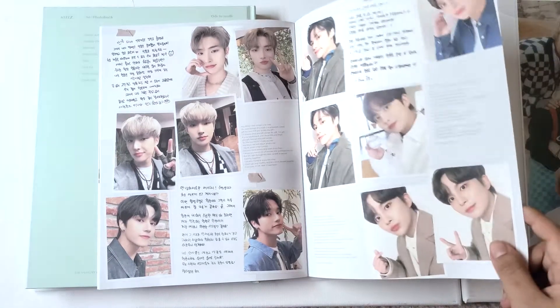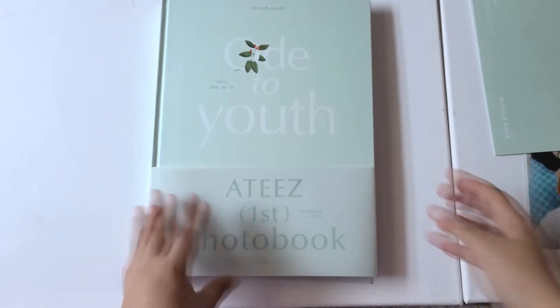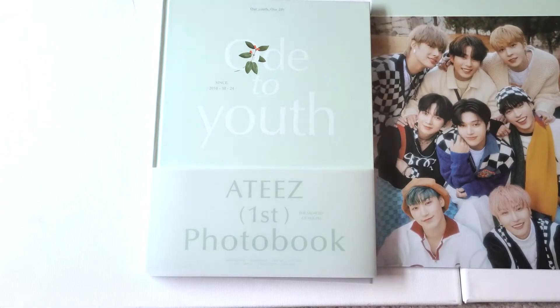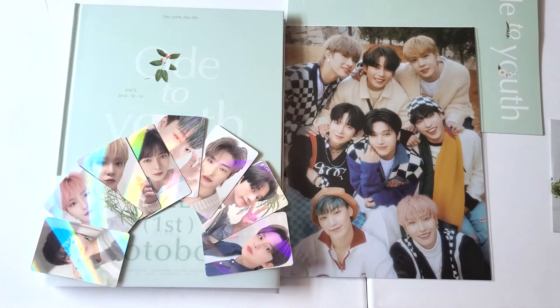I know Jungho gets called out because he always has the same angle, but I think he knows his angle and that's pretty much it. This is the photobook and the behind book — I'm literally in tears, it was so beautiful to look at, I love it so much. This is pretty much it for this unboxing. I really felt like crying just watching all the pictures of them together. I feel like they all have a special bond and I love them so much — I will always continue to support them, even though they do POPs and photocards every single week.